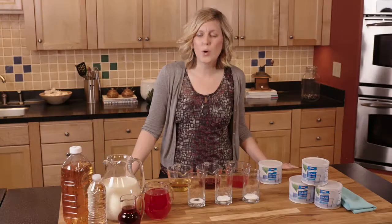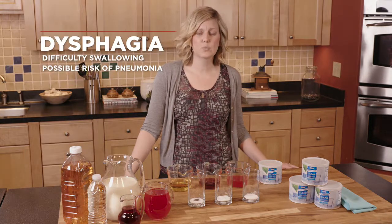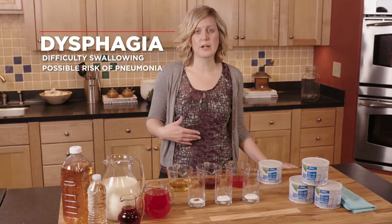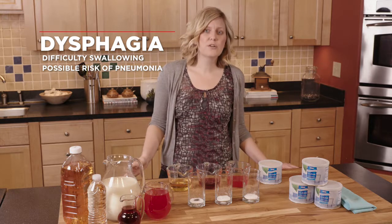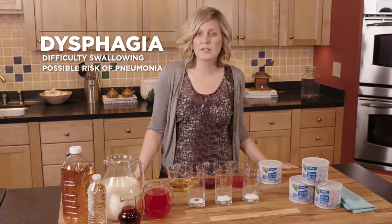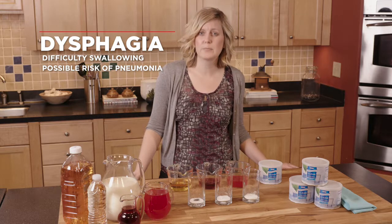You might wonder why it's so important to thicken your liquids. Thickening your liquids is very important if you have dysphagia, and dysphagia is a difficulty in swallowing. When we swallow foods and fluids, it goes into our esophagus and then into our stomach, which is what's supposed to happen. But with dysphagia, our foods and fluids can end up in our trachea and down into our lungs, which can cause pneumonia. So it's really important to follow the speech therapist guidelines as to what thickening level your liquids need to be.